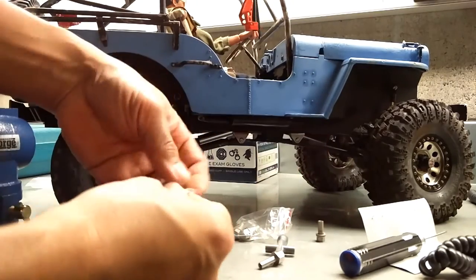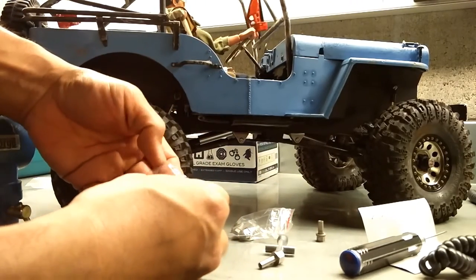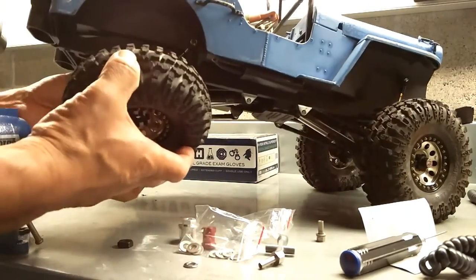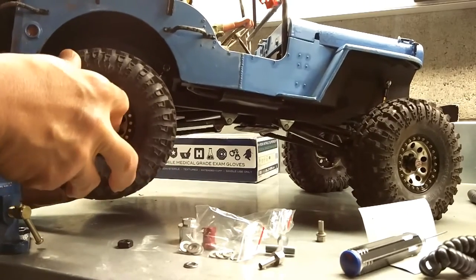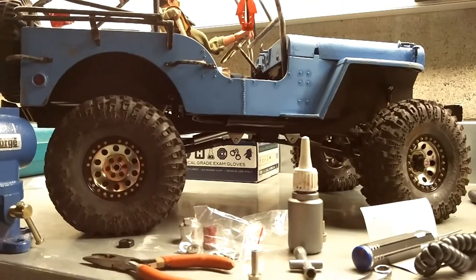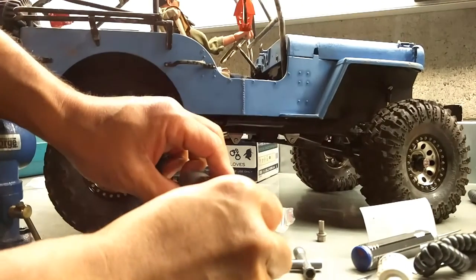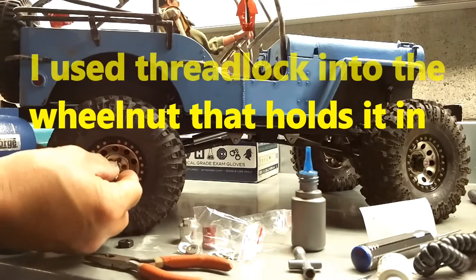After putting in the adapters, I used one washer on the inside of the adapter to pull it out from the Axial axle so that it doesn't rub on the inside — it just spaces it out slightly, about one or two millimeters. Now I reattach the wheel and tire into the widener.